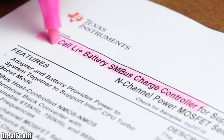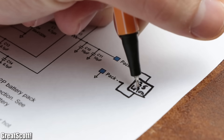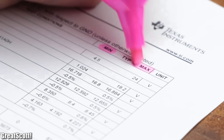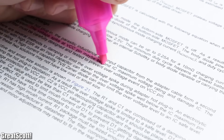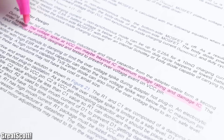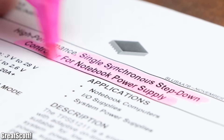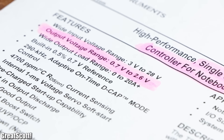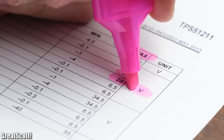The BQ737 is a 1-to-4 cell lithium battery charge controller, which is obviously used to charge up the 3S lithium-ion laptop battery pack. This IC features a maximum recommended voltage of 24 volts, which gives us some space to play around, but we should keep in mind that the datasheet states that voltage spikes beyond the VCC voltage can destroy the IC. The TPS51211 is a step-down controller for notebooks which creates a smaller voltage for the laptop components — and it offers an input voltage of up to 28 volts, so even more space to make mistakes.